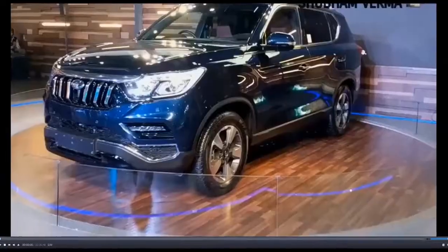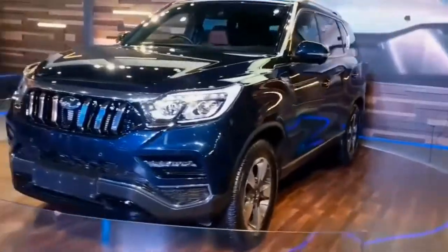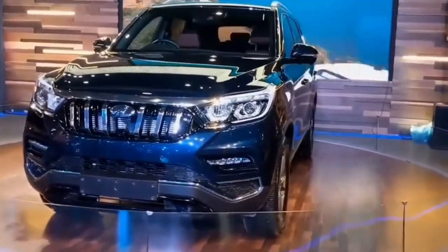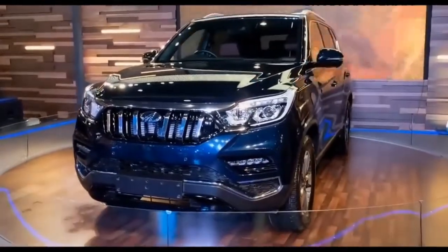Welcome to my channel Baba Havla once again. Now I am talking about the Mahindra Alturas 2019. Let's see how it is — this is the Mahindra Alturas.